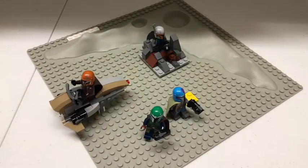Hello, welcome back to the Institute of Ricks. Today we will be reviewing the Mandalorian Battle Pack, set number 75267, with 102 pieces.